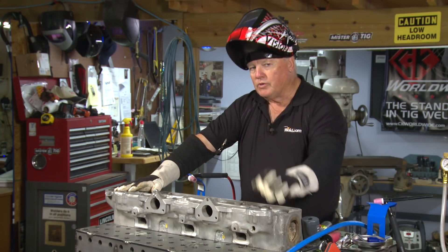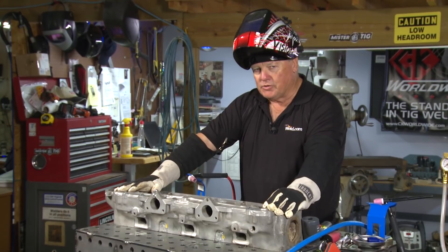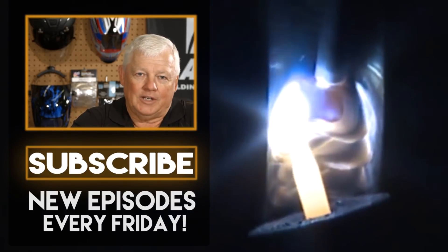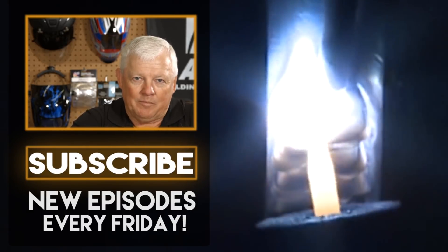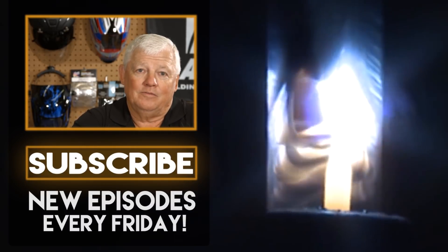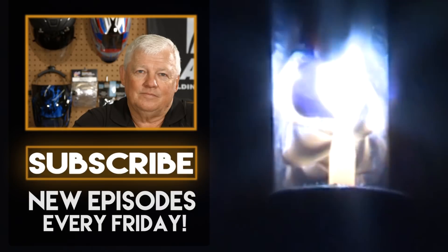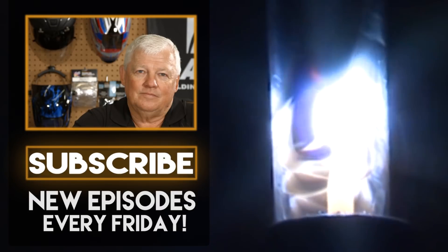Thanks for watching TIG Time. I'm Mr. TIG. To stay up with the latest TIG welding technology and education, subscribe by clicking the button below. Thank you, and I'll see you next time.